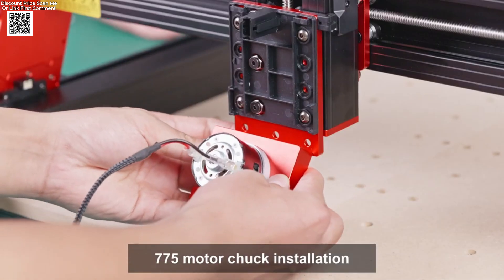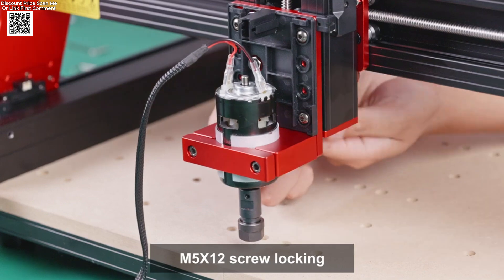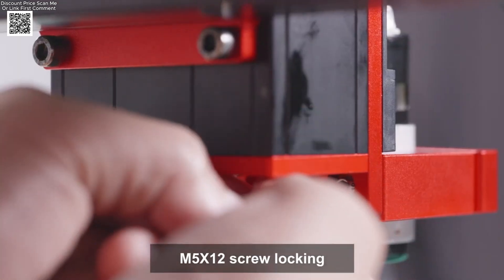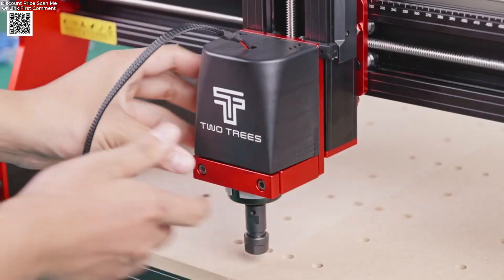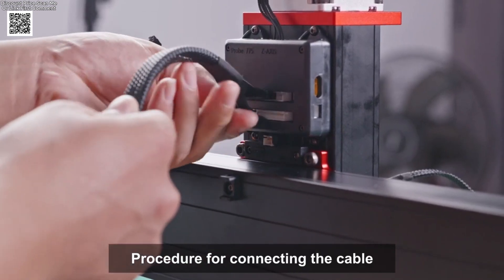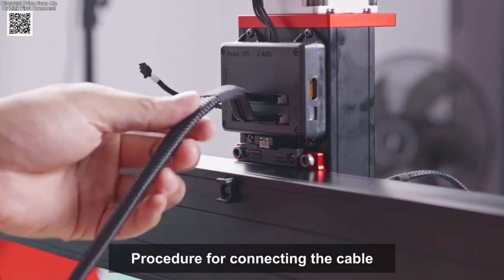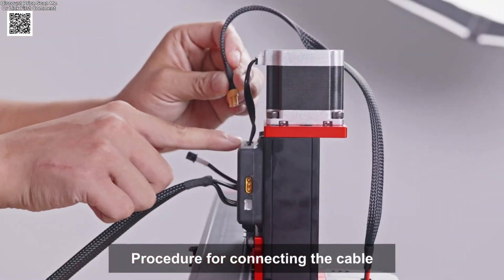The machine includes a 4.3-inch color touchscreen, supports USB and Wi-Fi connections, and offers multiple engraving modes, including graphic engraving, file engraving, scan engraving, contour engraving, and pixel engraving. It also supports file formats such as NC, DXF, BMP, JPG, PNG, and G-code.